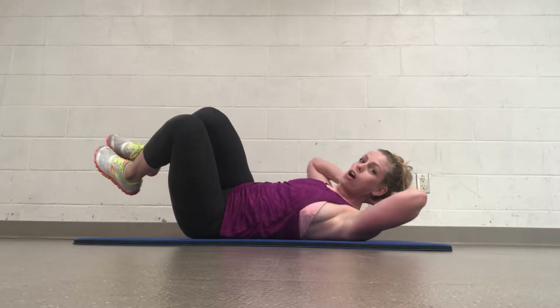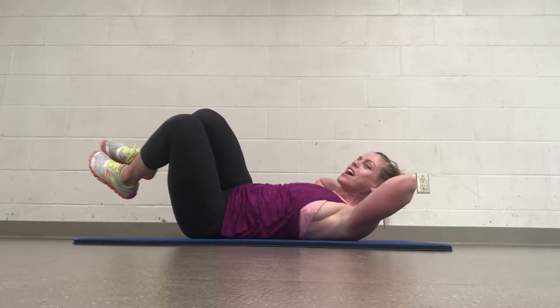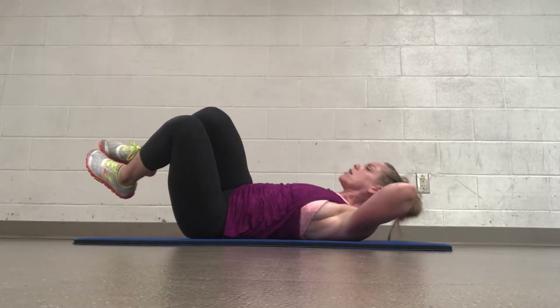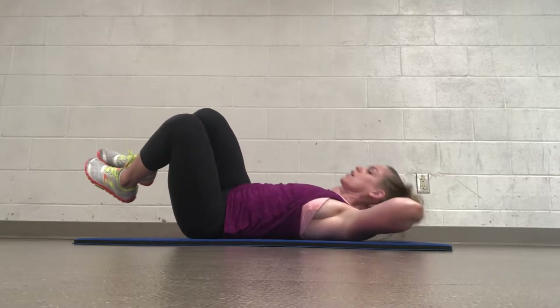If your neck is getting sore at all, put your tongue on the roof of your mouth — that will help stabilize your neck. Keep going, come on, you're feeling it. Let's go 5 more. 4, 3, 2, and 1.